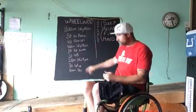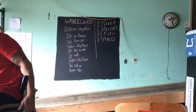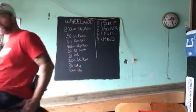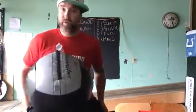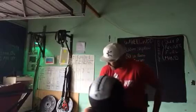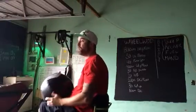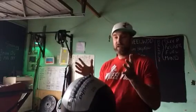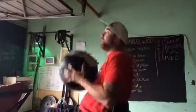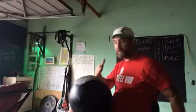We go from there to 20 wall balls with a 20 pound ball. The ball just needs to start from the low and go overhead — we're looking to hit the 9 foot mark or 8 foot mark. For guys, it's 9 foot at 20 pounds; for girls, it's 8 foot. The ball does not have to come back down to your lap before you throw again — it just needs to go from here to overhead to hit that mark. Half the ball must clear the mark.